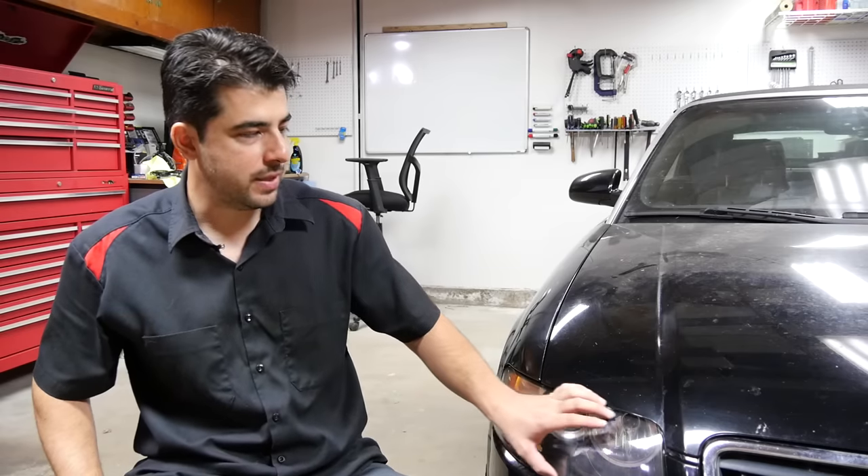Hey, how's it going? Today is a follow up to my previous video where I showed you how you can restore old hazy yellowing headlights on this 2005 Audi.